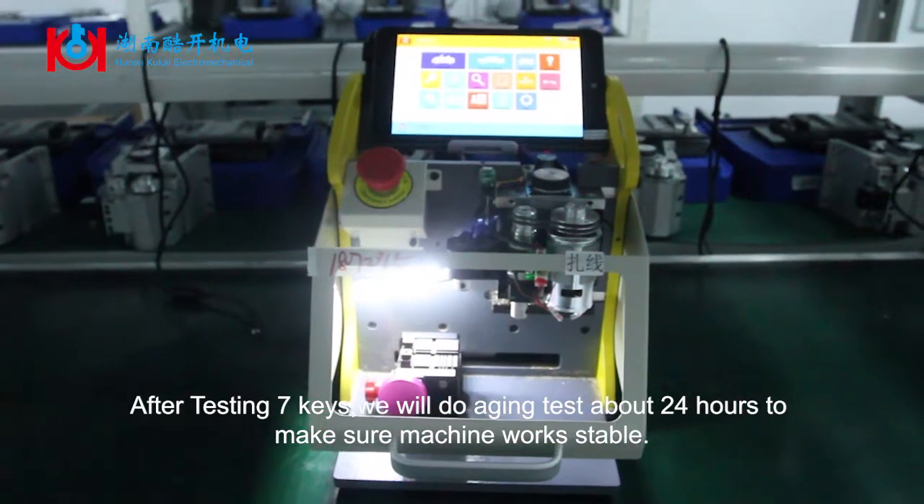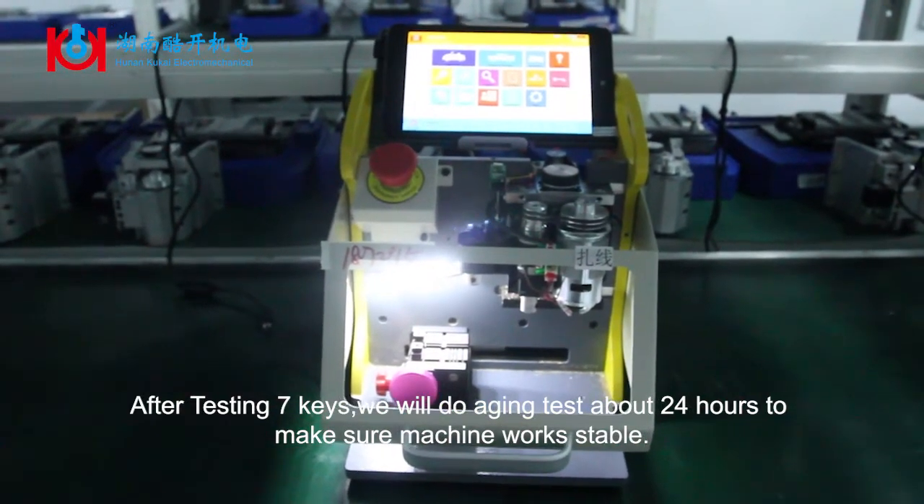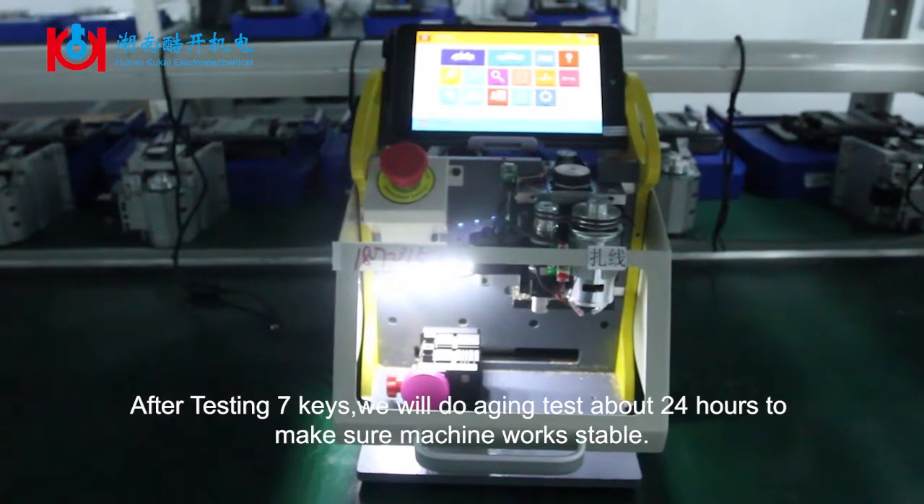After testing 7 keys, we will do an aging test for about 24 hours to make sure the machine works stable.